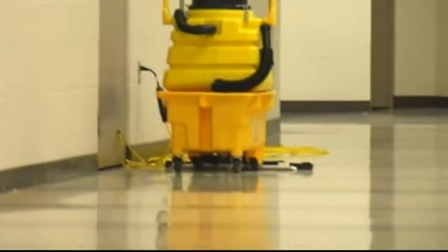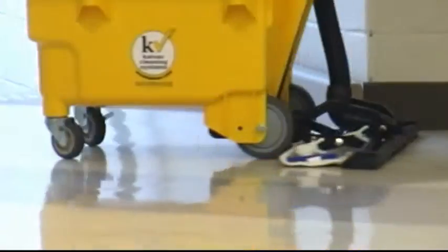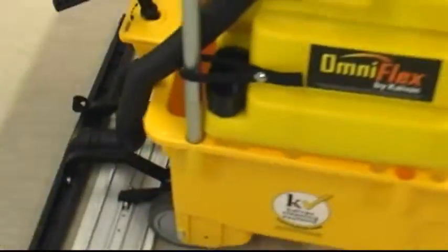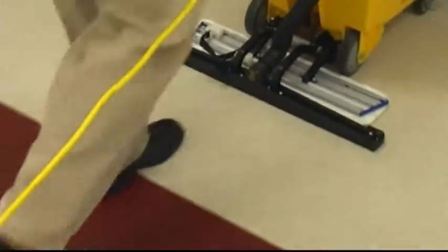In addition, it's gentle on floors and floor finishes, helping to prolong finish life and reduce refinishing cycles. Built for multipurpose flexibility, the system also supports a variety of additional cleaning modes and floor care operations.